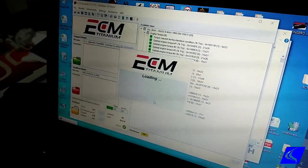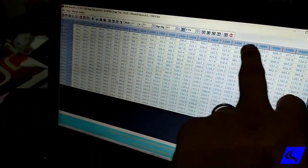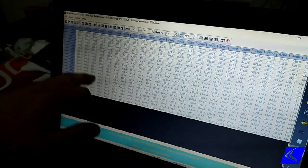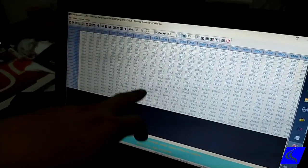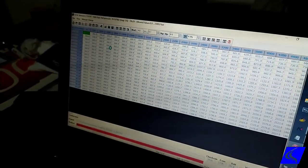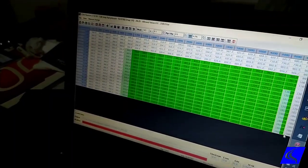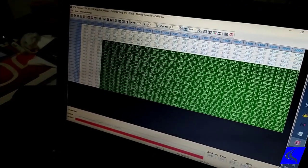Let's take rail pressure for example. Here we have our RPM scale, from 0 RPM up to about 4,600 RPM, and these are the numbers for rail pressure. What we can do is make them bigger. Normally we start around idle, then we give a standard adjustment to make it a little bit higher like so, and then we save it.